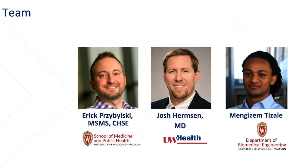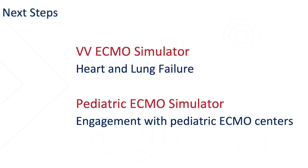Our team consists of myself — I have a master's in simulation along with a certified healthcare simulation educator certification — Dr. Josh Hermsen, a pediatric cardiothoracic surgeon at UW Health, and Mengizem Tazal, an undergraduate biomedical engineering student here at the university. The next steps are to take this technology and apply it to a VenoVenous, or VV, ECMO simulation trainer and also a pediatric ECMO simulator. Thank you for your time.